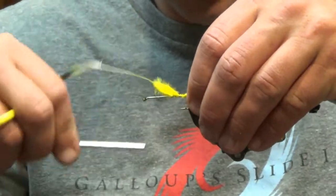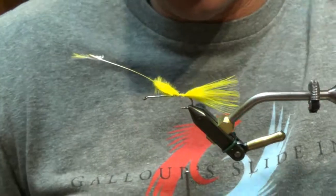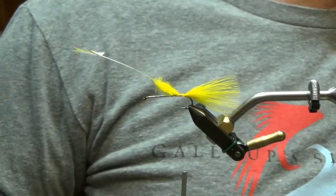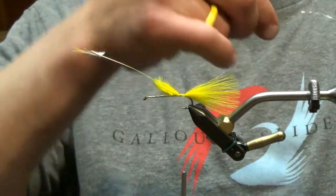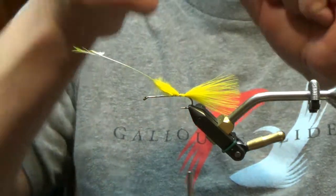We're gonna go with a marabou plume just slightly longer than the shank of the hook. Set this in and then back to the barb — leave the rest of this in for bulk for now. Throw some internal flash: two strands of gold flashabou.